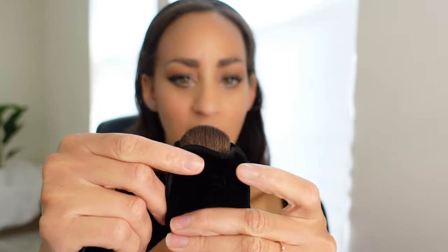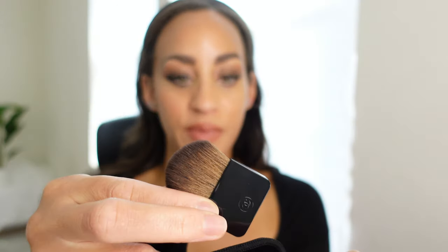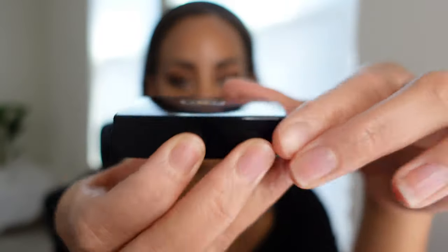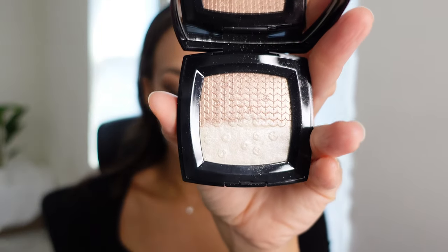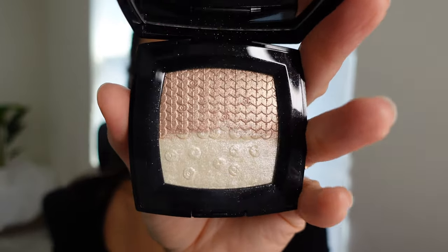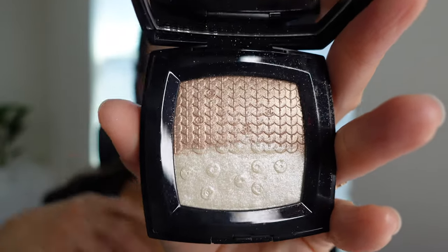Now I purchased the Dual Lumiere Illuminating Powder, which came with the Roaring 20s collection. This does come with its own brush — it's very soft, actually one of the best brushes I've felt from Chanel. It's got little CCs, it's so soft, and it comes with its own little pouch. I wasn't initially very interested in this palette because I didn't feel like I needed a rose gold, and I definitely didn't need a white highlighter.